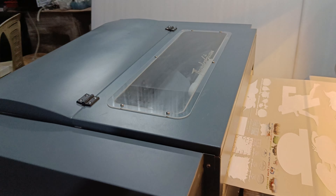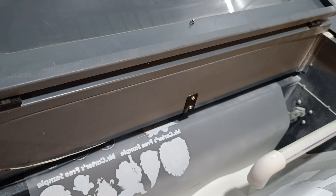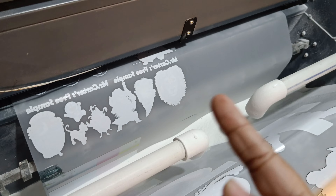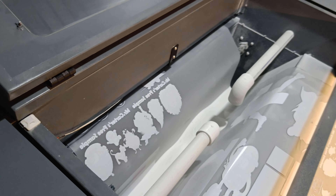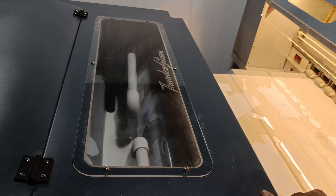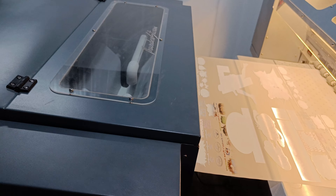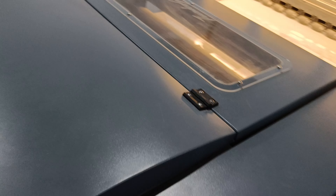Now let's come to the powder shaker. This is an AI-based powder shaker and it also has powder recirculation technology, which is our patented technology. You don't have to add powder again and again — the powder will get circulated automatically. It will also automatically adjust the curing speed with the speed of printing, so you don't have to manage anything manually.